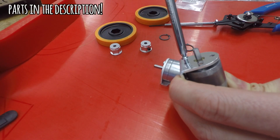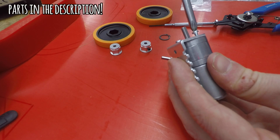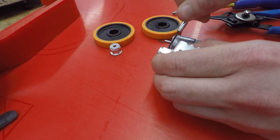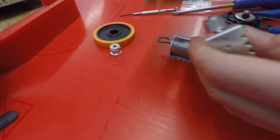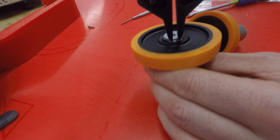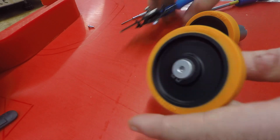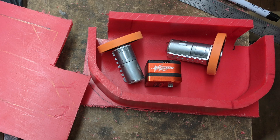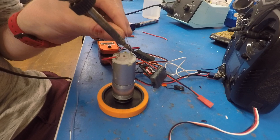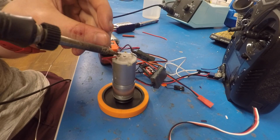Next up, motors and wheels. I'm screwing a drive motor into a mount here, then I'm screwing in the wheel hub, popping on the wheel, and attaching a snap ring to hold the wheel firmly in place. Now I want to test my drive motors. I'm using these speed controllers to make my motors move, so I'm soldering the speed controllers to the motors, then I'm going to give them a test.